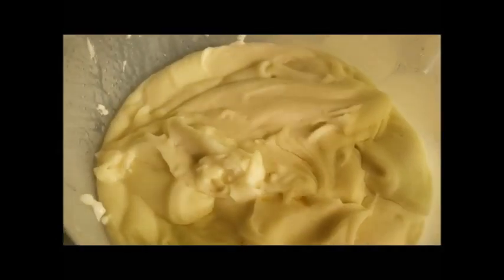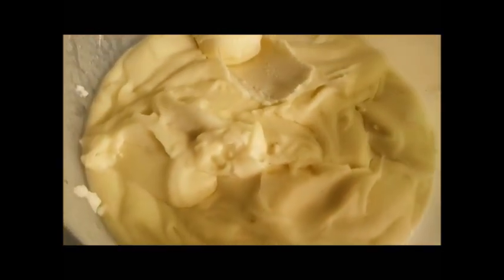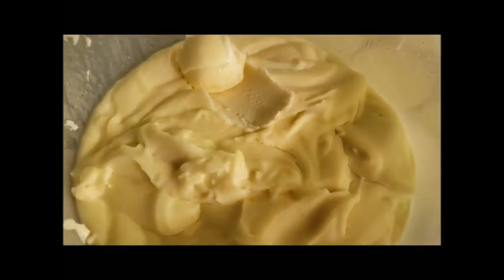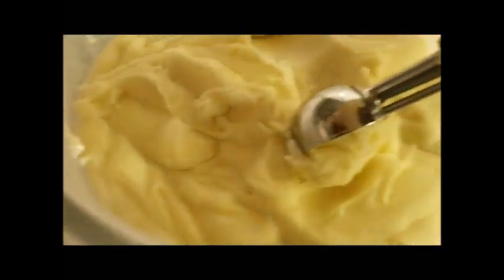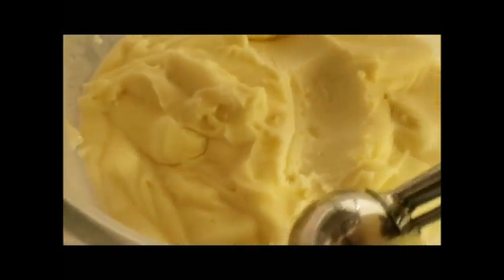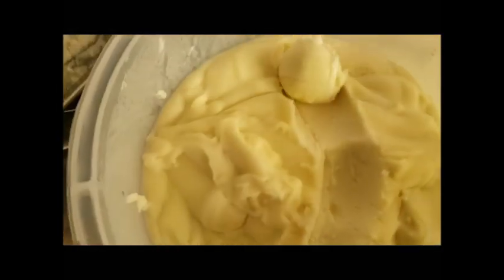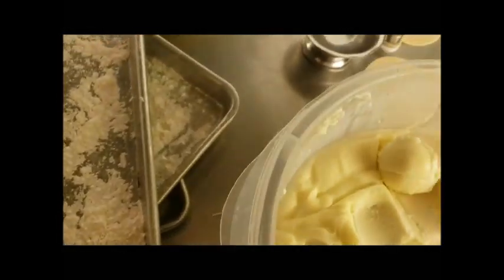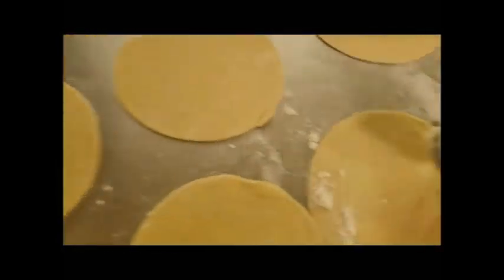We make the potatoes ahead of time so they have time to cool before making the pierogi. We use a one and a half tablespoon scoop to put our potatoes in our pierogi — we find this is the right amount for our dough. We scoop it and run it alongside to create a flat edge on the bottom. You can find the recipe for our mashed potatoes in the description below.